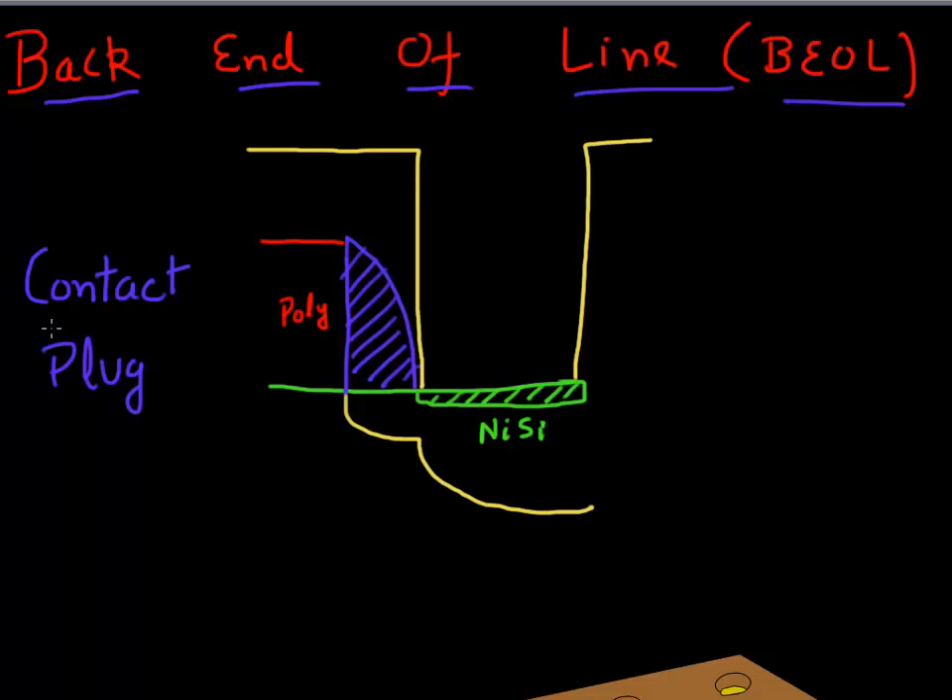The contact plug is how we contact the transistors we have formed. The first step is to etch a hole into the oxide - this contact hole is etched into the oxide layer. Then the first layer deposited is a titanium layer - just a thin titanium layer. The purpose of this titanium layer is that it acts as a gettering layer.